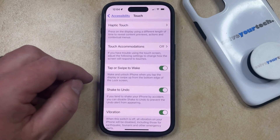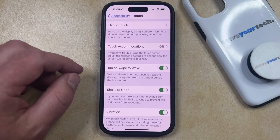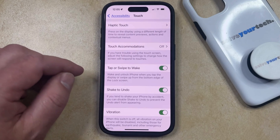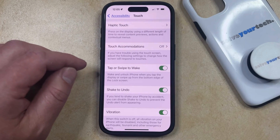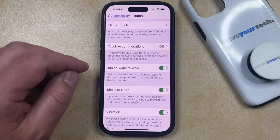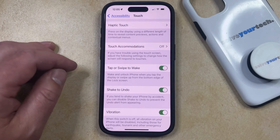As it says underneath this setting, it's going to wake and unlock the iPhone when you tap the display or when you swipe up from the bottom edge of the lock screen. Note that this can sometimes cause screen wake-up issues when your phone is in your pocket or in a bag, as sometimes the screen can illuminate when other objects touch it. This might lead to your battery draining a little more quickly, or depending on your security settings, it might even cause you to open some apps or place a phone call.